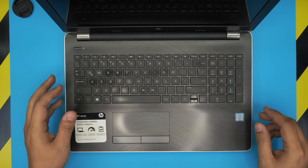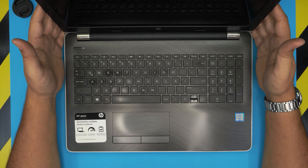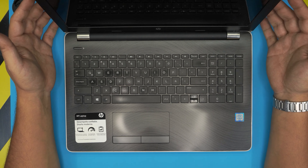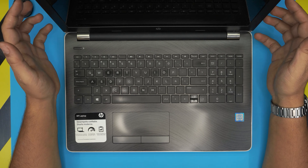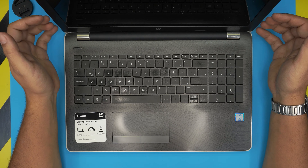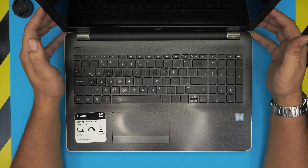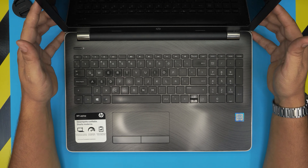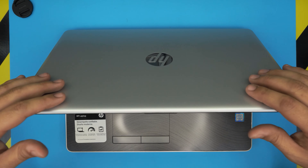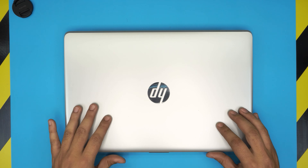Hello everyone, welcome back. In today's video we have an HP laptop — the HP 15 BS 011 model. I'm going to show you how to open it up, repaste and clean the motherboard and CPU, and clean up the fan system. This video applies to any HP 15 BS model, so whether you're a BS 011, BS 012, or whatever, as long as it's a 15 BS model this video is for you.